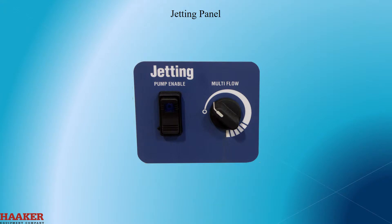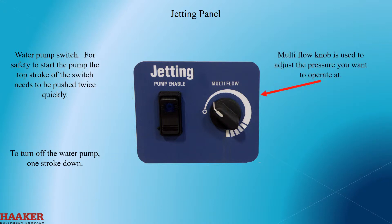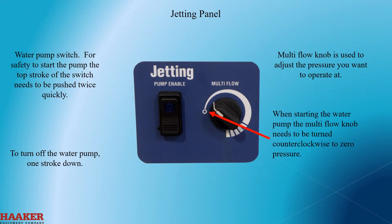Jetting panel. Water pump switch. For safety, to start the pump, the top stroke of the switch needs to be pushed twice quickly. To turn the pump off, one stroke down. The multi-flow knob is used to adjust the water pressure you want to operate at. When starting the water pump, the multi-flow knob needs to be turned counterclockwise to zero pressure.